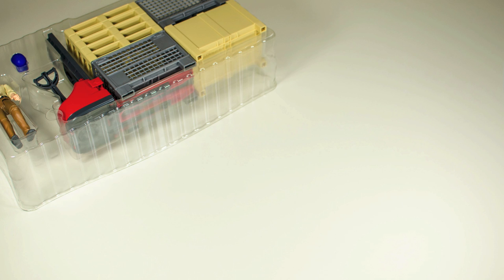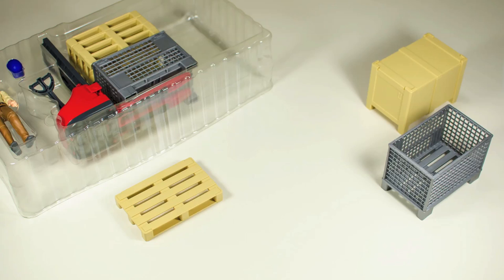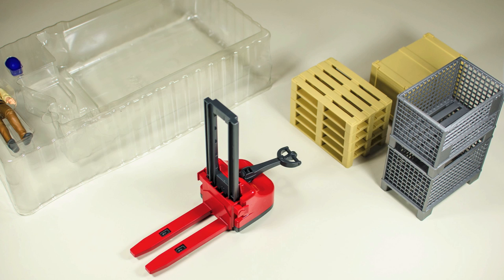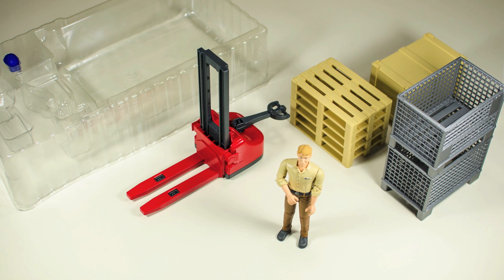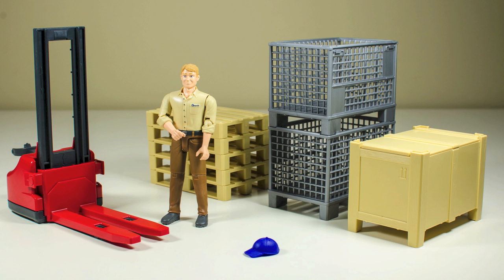Here you can see what is included in this set. You get one storage box, a lattice box, five euro pallets, another lattice box, one pallet jack, one B-World man, and a blue cap for the B-World man. All of the items are made of high quality ABS plastic.